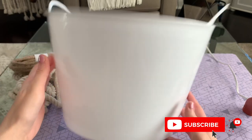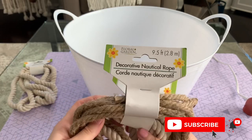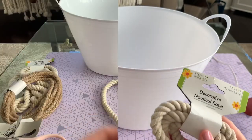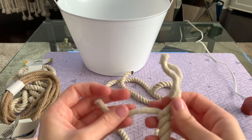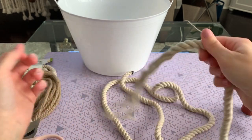Next up is my favorite DIY from this video. I'm starting off with this white plastic bucket that I got at the Dollar Tree — it's a really nice size. I also picked up some decorative nautical rope: one in the darker color, and about five or six in this lighter cream colored rope. I'm going to start off by just unraveling the rope.